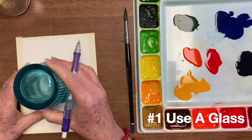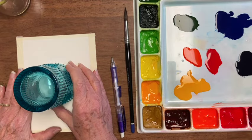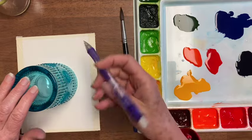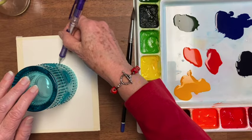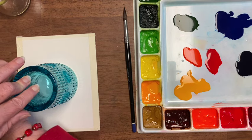Number one: use a glass to do your drawing. We want to get it kind of centered — just forget that whole rule of thirds thing. And then we're going to point the pencil towards the glass and keep it pointing towards the glass all the way around.